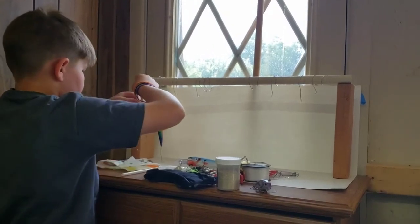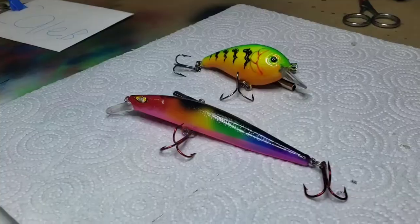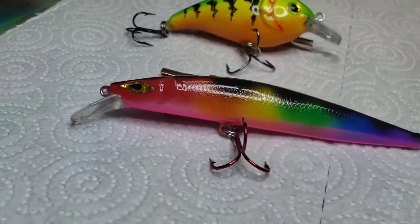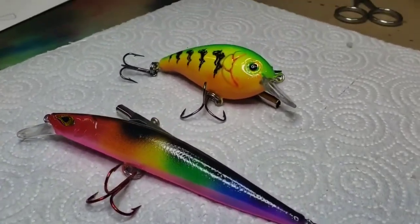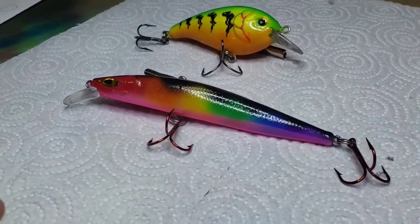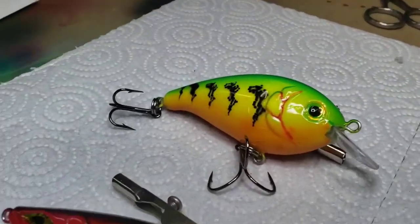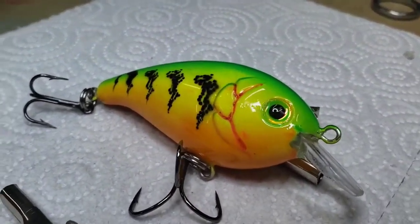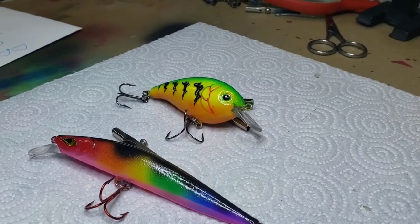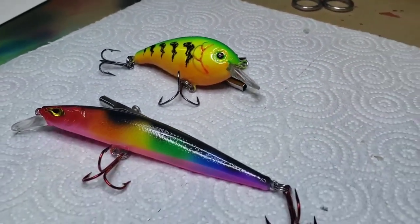Who's the lucky person that's going to buy these? We'll see. We used number three size heavy split rings and number four laser sharp hooks on the Saturday Night Fever. On the Fire Tiger I wasn't sure if it was going to drip, but it didn't. This is a size six Eagle Claw laser sharp, and the size four is the Eagle Claw laser sharp size four.